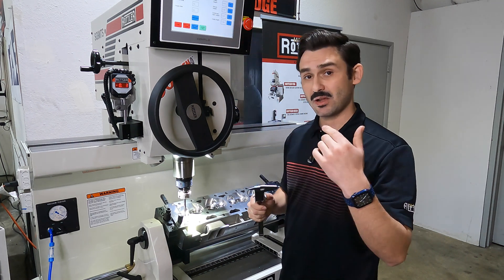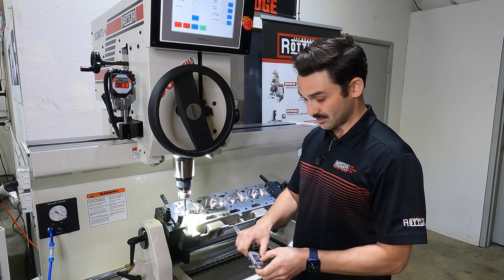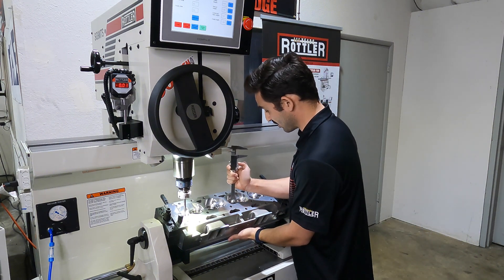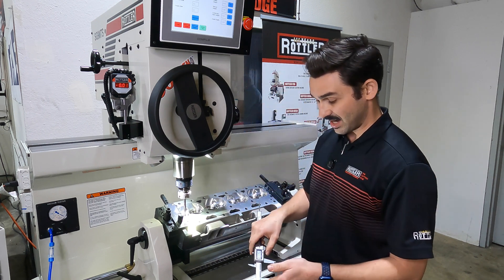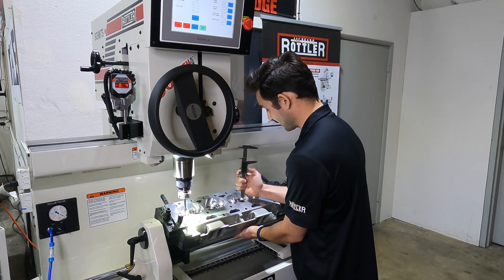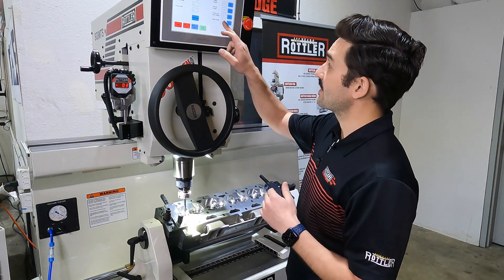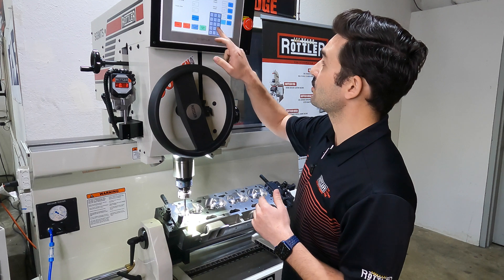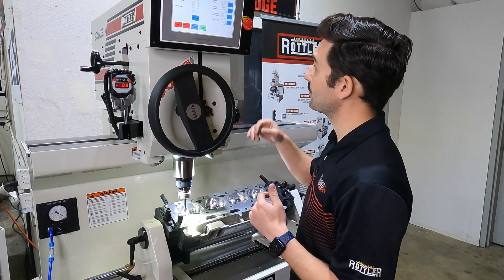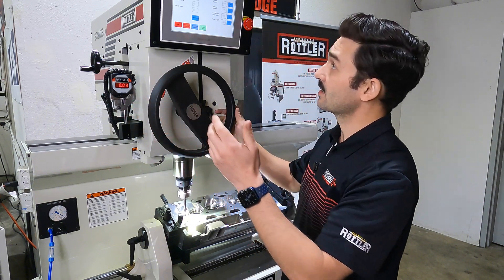On the right side here I'm in my setup mode for this reaming program. I need to type in finish depth, start height, retract height, and clamp height. For my finish depth, I want to make sure I get the reamer to go all the way through the guide. So I can take a set of calipers and use either a stop or just my finger and take a quick measurement — my guide is about 2.165 inches. I'll type in negative 2.2 for my finish depth.